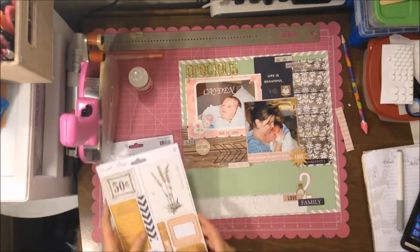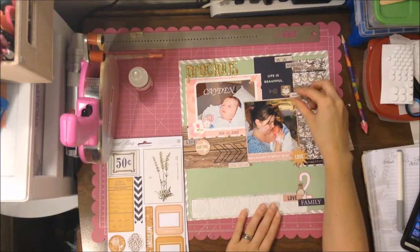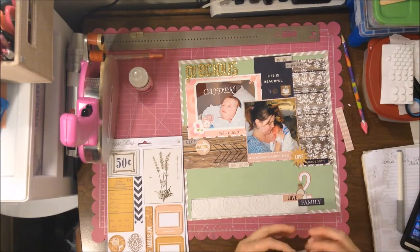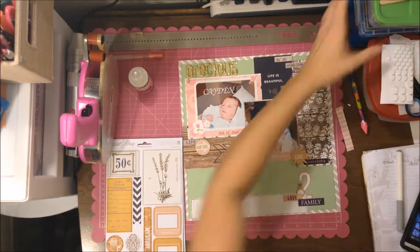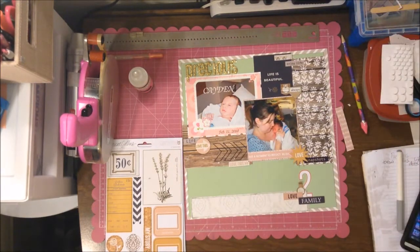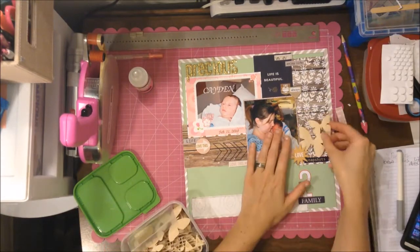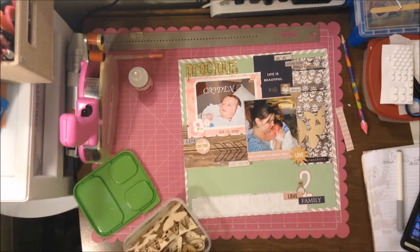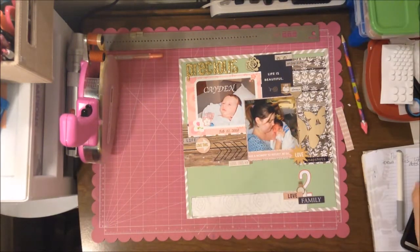Using multiple photos is especially challenging when they're different sizes. When you have four photos that are all three by three or four by four it's a lot easier to make something work, but when you have about a four by six and a four by four it's more challenging. Here I'm looking through some wood veneer that I've collected from previous Scraptastic kits.